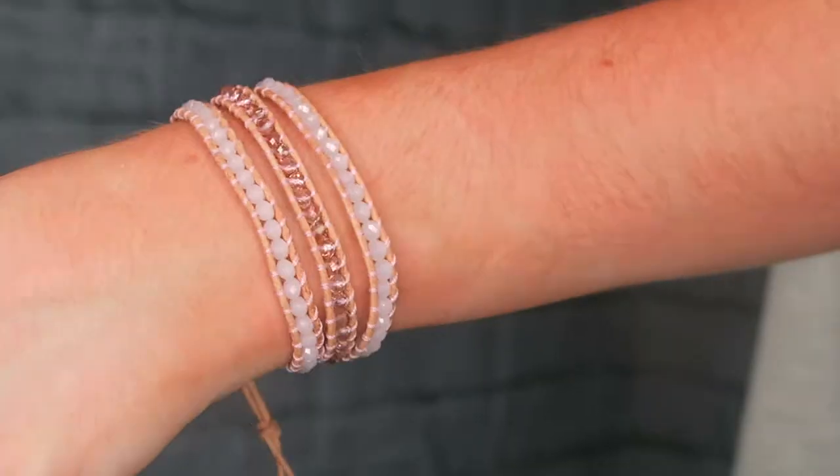Hello friends and welcome back to my channel. My name is Amanda Bloom. I am a fashion, beauty, and lifestyle blogger and today I'm here to talk about these fabulous bracelets. If you've followed me for any amount of time on Instagram especially, I always talk about how much I love Victoria Emerson bracelets in my stories.